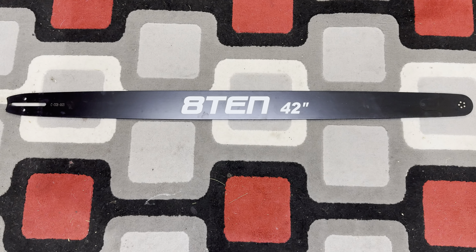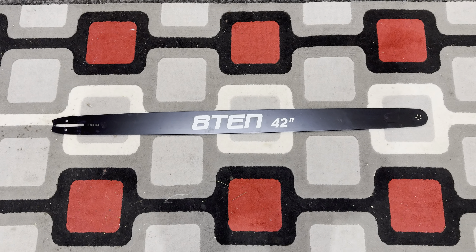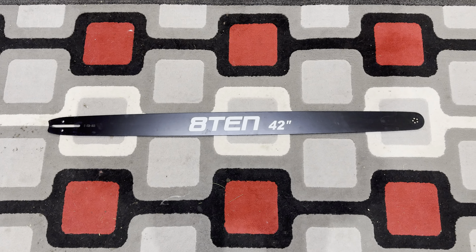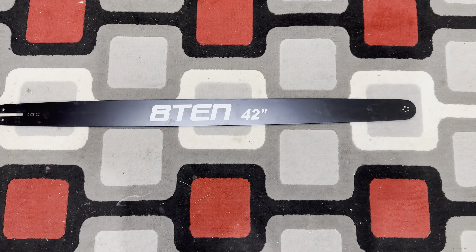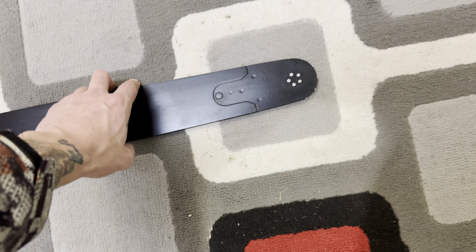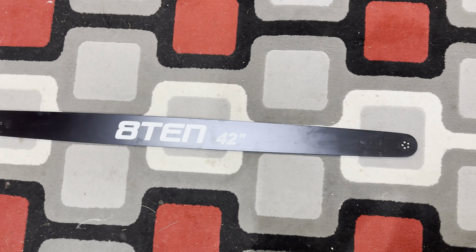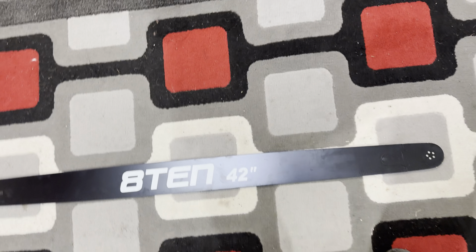This one is for Husqvarna. The thing is, anything over like 28, 30, 32 — you can find chains up to 36 inches — but anything over 36 inches, guys, you do need to build your own chain or have a chainsaw shop in your local area build you one. They're just really hard to find, and it's cheaper to do it that way anyway, so just keep that in mind if you're planning to buy this.